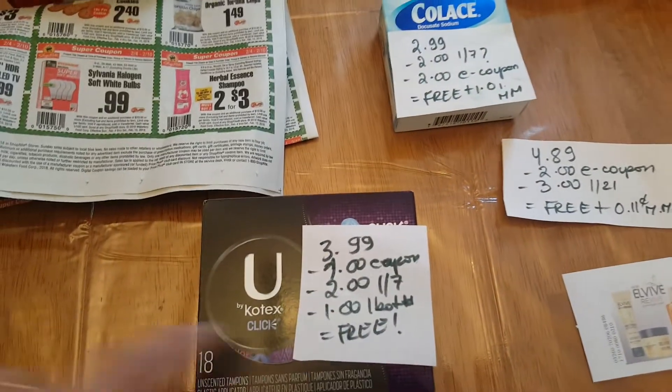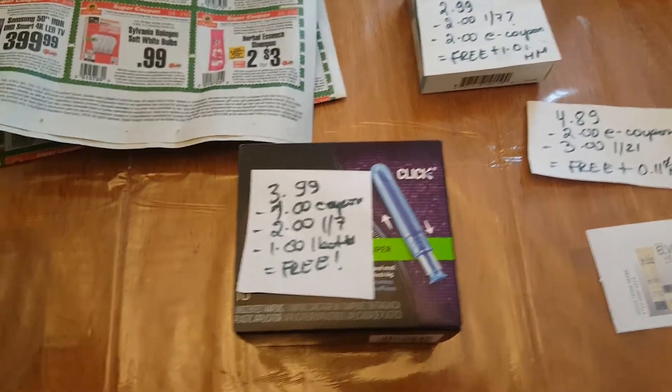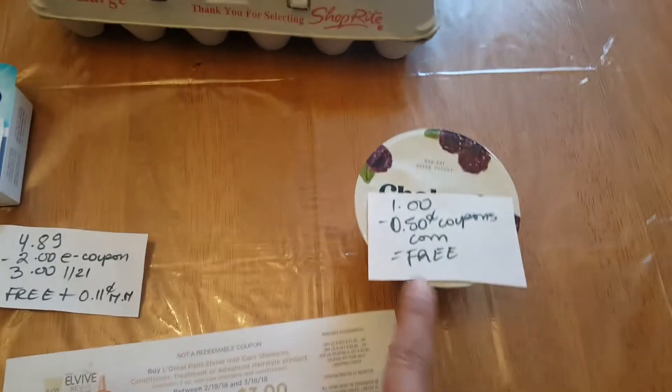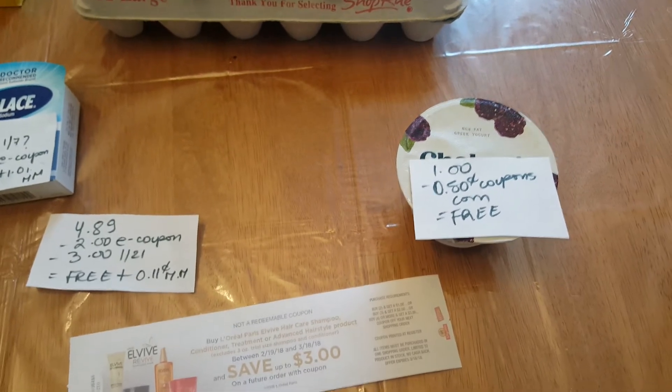This is the U by Kotex, which is $3.99. We have a $1 e-coupon, a $2 coupon from the January 7th insert, and a $1 Ibotta rebate, making it free. Finally, the Chobani yogurt is $1. We have a $0.50 coupon at Coupons.com, making it free.